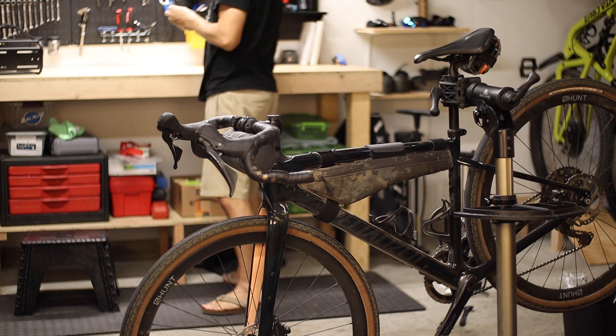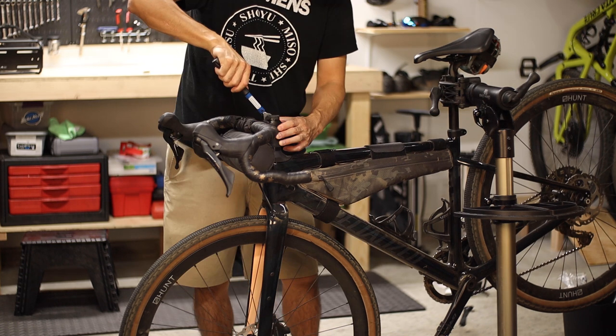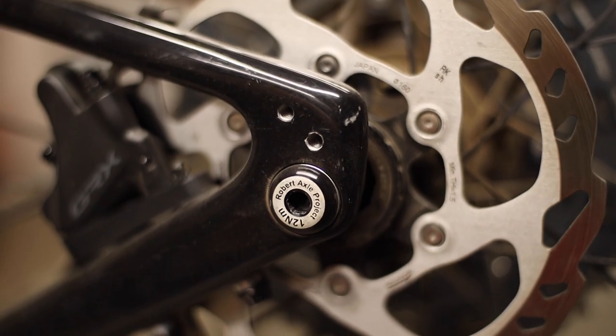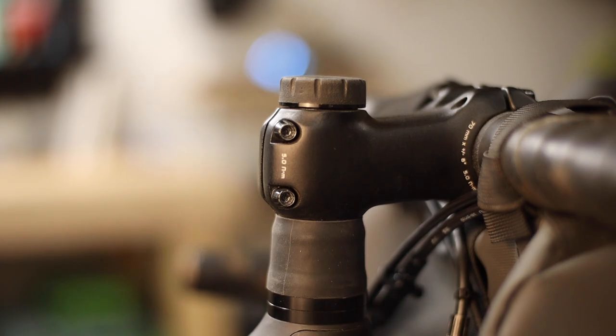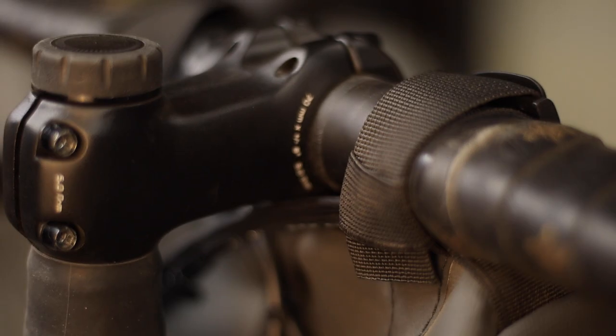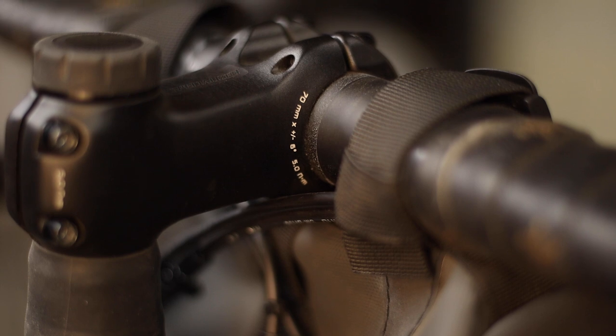If you have a bike with even remotely performance-oriented components, a torque wrench is an absolutely essential tool to ensure that all your bolts are tightened to the proper torque specification. This is critical with carbon fiber components, but even alloy parts these days are highly engineered and they all come with a prescribed torque specification to avoid damage to the component.